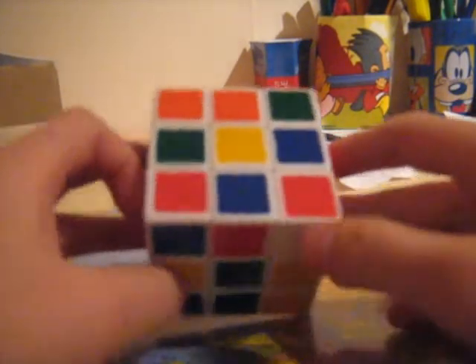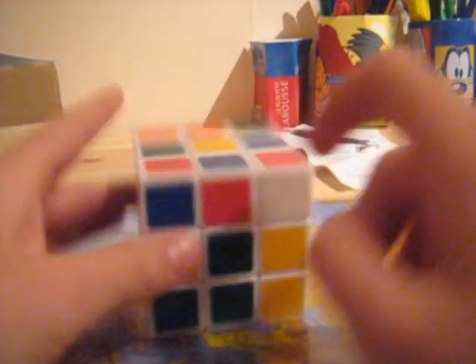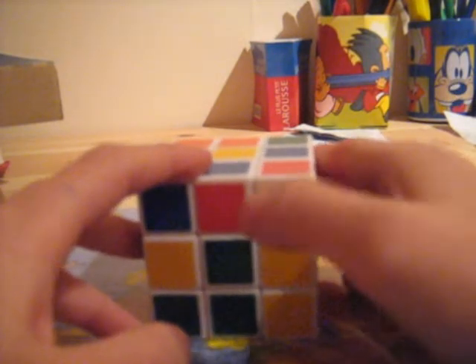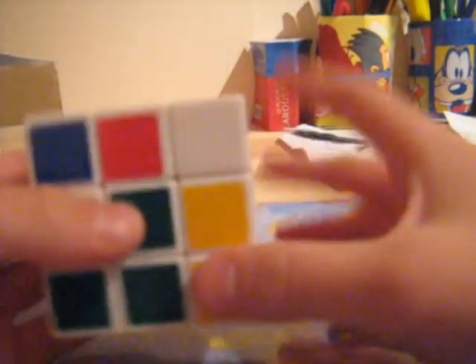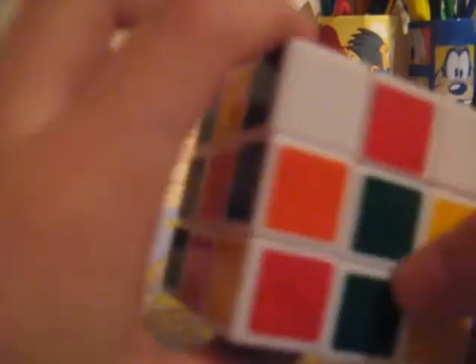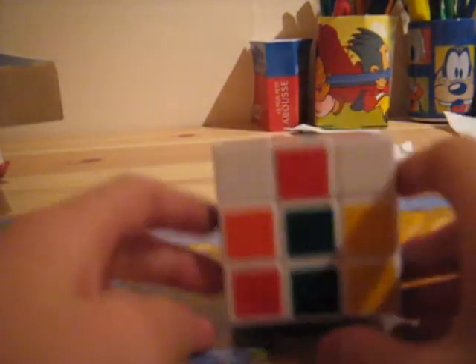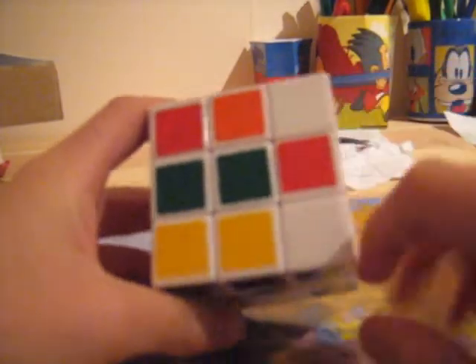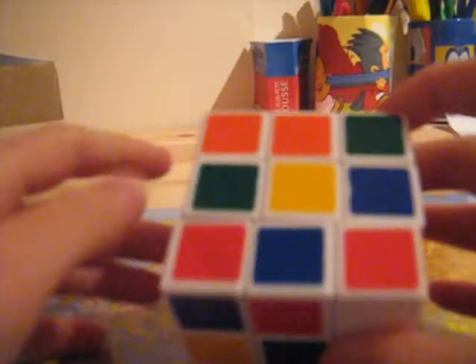What you need to do first of all is check if on the corner, white is on the same side. What you're going to do is: if the white is on the front, you're going to move the front side; if the white is on the right, you're going to move the right side. Here, white is on the front, so I have to move the front side — the edge is over here, so you have to bring the edge here. Make sure there's an empty space here, so you can put the corner away, put the edge in the right position, and bring the corner back.